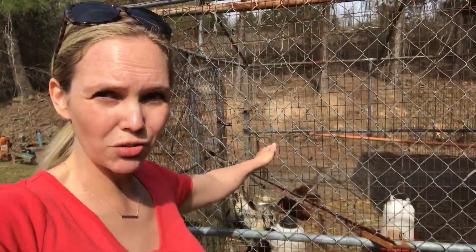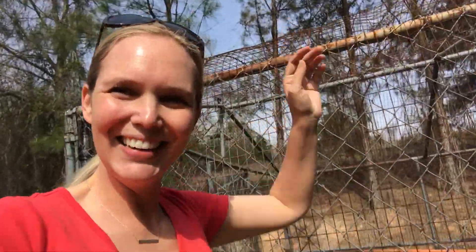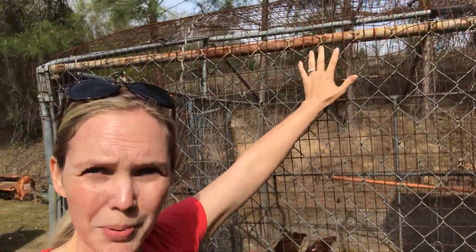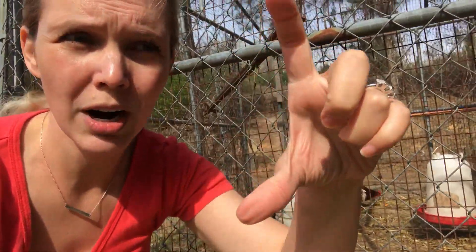Let's take a look at the coop and discuss what we've done right and what we need to improve on in the future. We repurposed a dog run and it's worked really well. We put some chicken wire on the top, and we also dug a trench and added chicken wire about six inches below ground just to keep foxes and other predators from being able to dig in. It's a good thing we did that — we've seen evidence of critters trying to get at our hens.